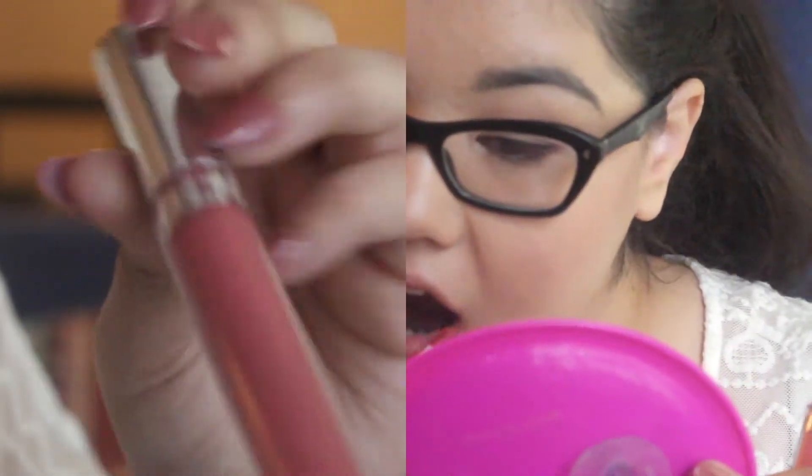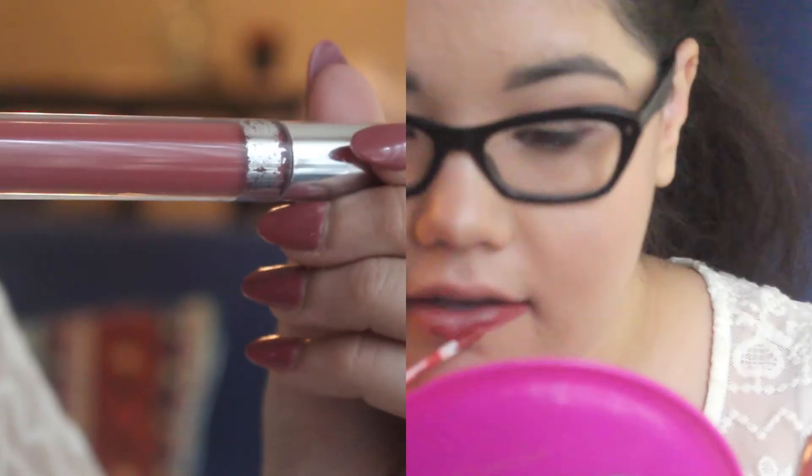And then for lipstick, I'm going to be using the ColourPop Ultra Matte Lipstick in Bumble.